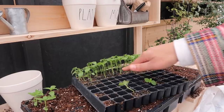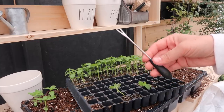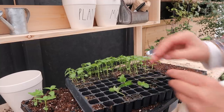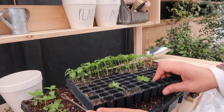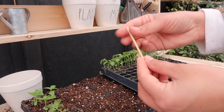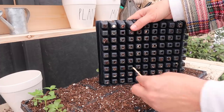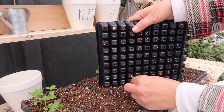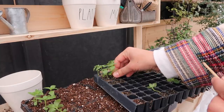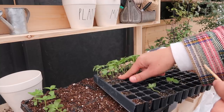Sometimes you can have trouble getting seedlings out of the tray. What I like to use is a dipping skewer — I go in on the side, push down, then push up and they pop right out. You can also use a piece of wooden skewer broken so the thickest point is at the end. Turn the tray over and poke it from the bottom so it pushes them out without pulling up on the green, which could pull out a healthy plant without roots.